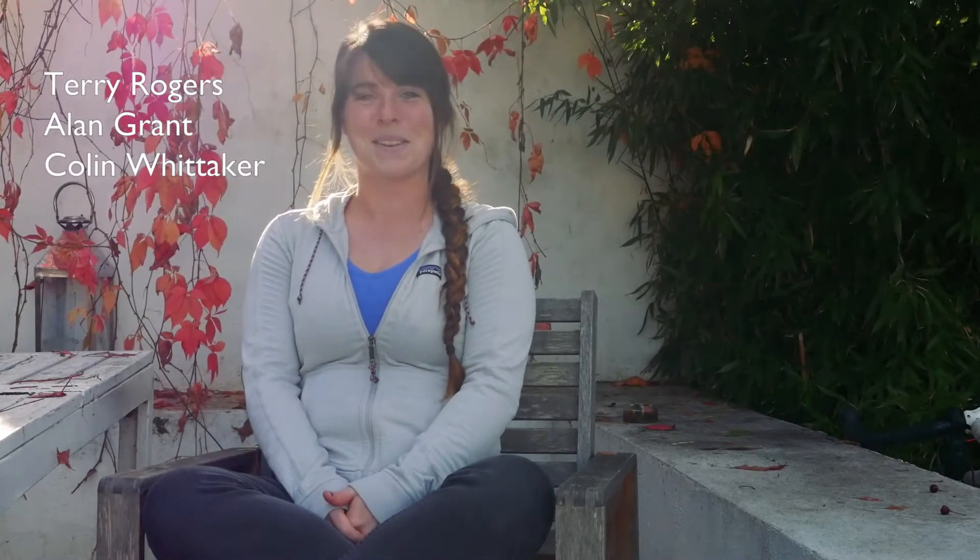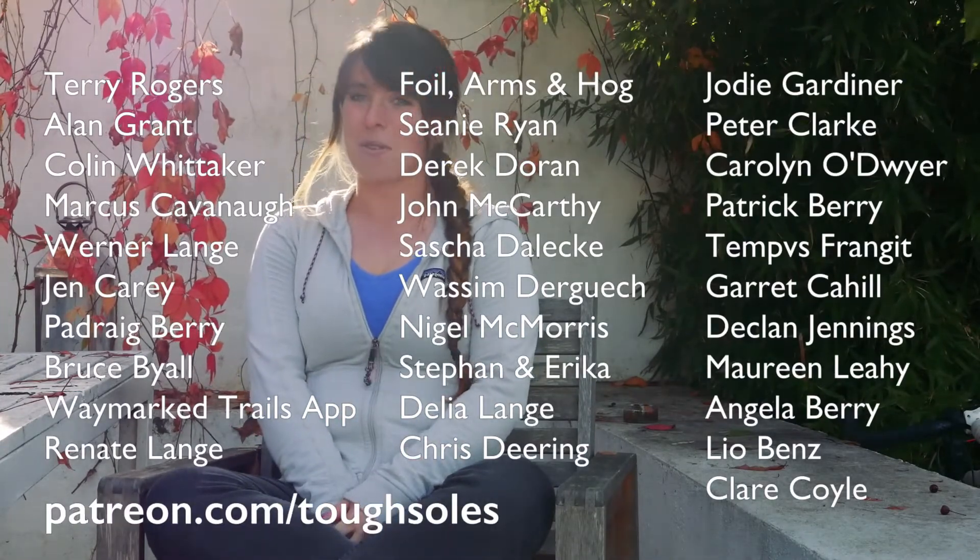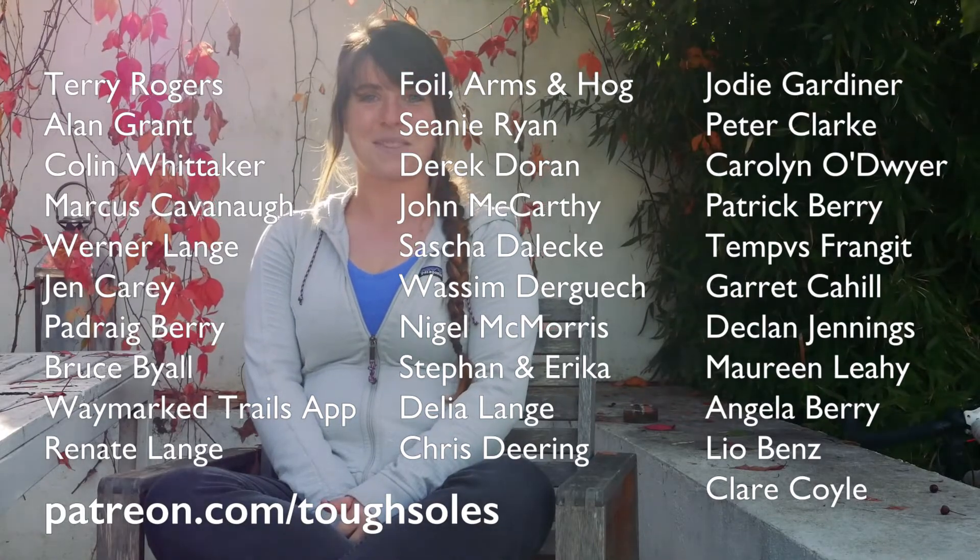If you'd like to know about all the gear that we use, we do have a gear list up on our website — I'll link it in the description below. Let me know what gear works for you, what doesn't, and how you take care of it. Also, a huge thank you to all of our patrons — without their support this whole project wouldn't be possible. A special thank you to Terry Rogers, Alan Grant, and Colin Wishaker. If you want to check out our Patreon, it is patreon.com/deathstiles.